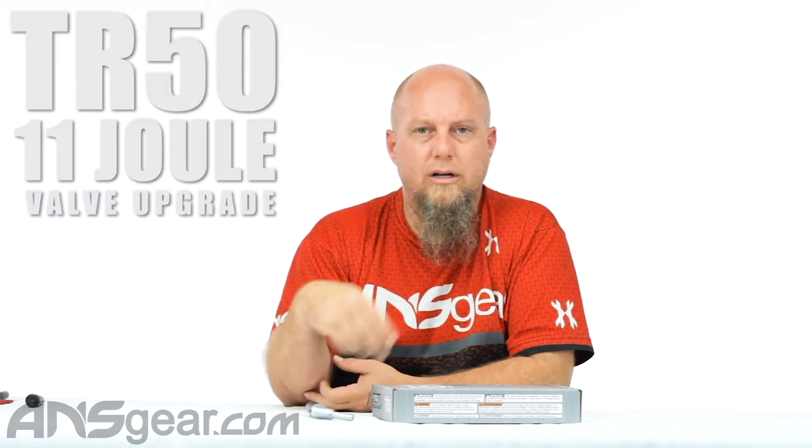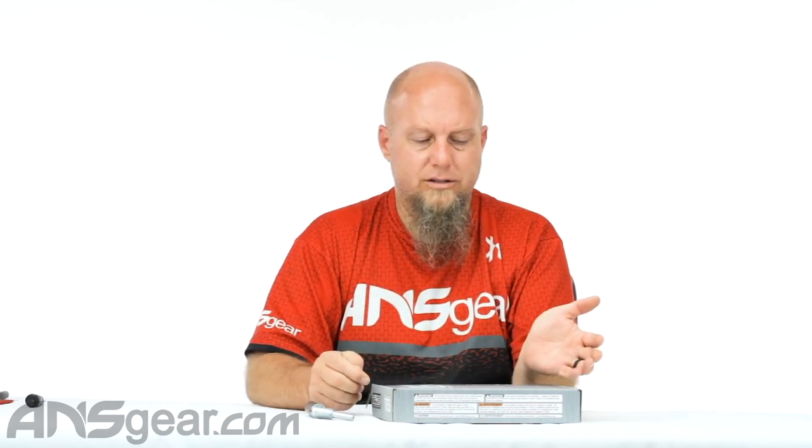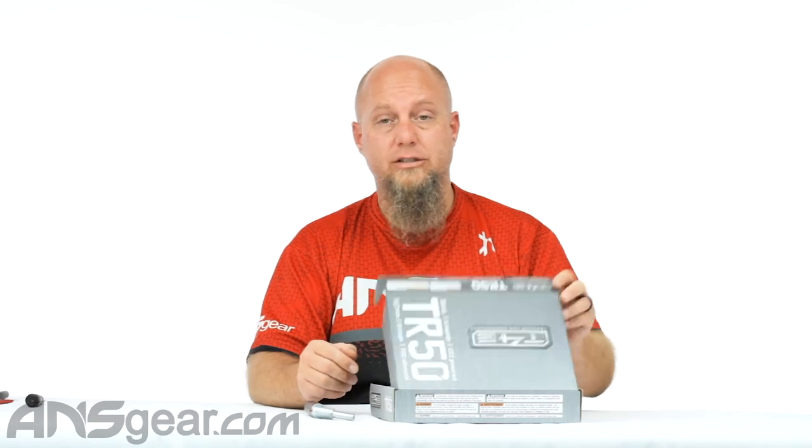Hey everybody, it's Rory from ANS Gear. We've got a TR-50 up here, which we've done videos on in the past, but what we haven't done is the brand new valve. This is the 11-Joule upgrade valve. When we were shooting this the other day with rubber reusable balls — the home defense ball, the rubber 50-cal ball — it was shooting about 480 feet per second, which is crazy fast. This definitely cannot be used for paint, so don't even think about trying to put paintballs in it because it will just destroy them. This is the install video on how to put it in there.